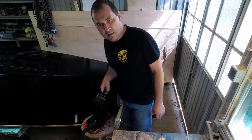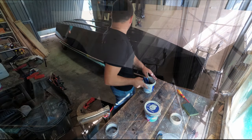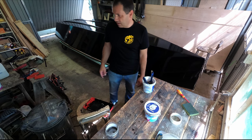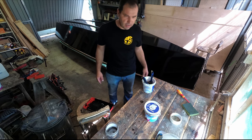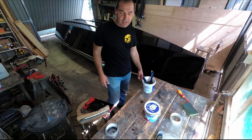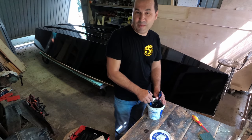For better or for worse, it's done. This is going to turn out to be — wishful thinking — probably the worst finish this boat has ever had. But dude, you're going back in the water soon, and that's all that matters.